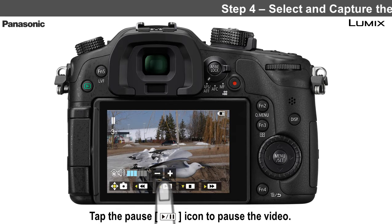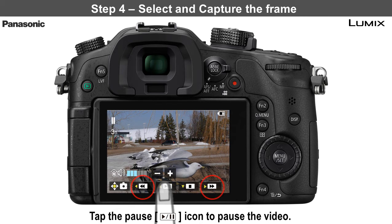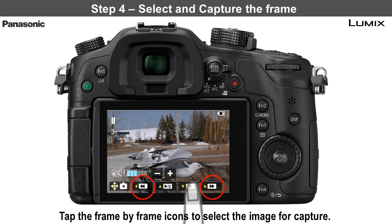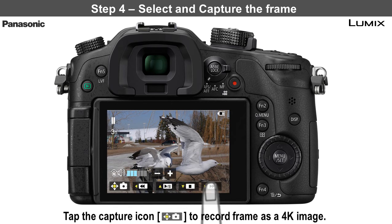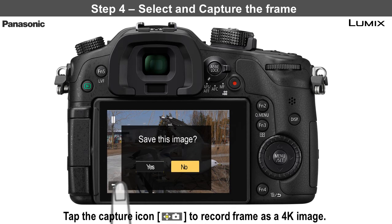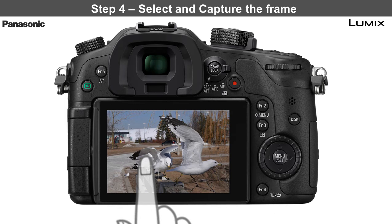Step 4: select and capture the frame. Use the frame by frame icons to advance forward or rewind to the exact frame you want to capture. Then tap the still camera capture icon to record the frame as a 4K image. Tap yes to confirm the capture. The image is now saved as an 8 megapixel JPEG.